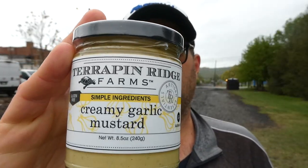What's up everybody, welcome back to my channel. Today we have a mustard review. This is distributed by Terrapin Ridge Farms out of Clearwater, Florida — you can find it at terrapinridge.com — and this is their gluten-free creamy garlic mustard.